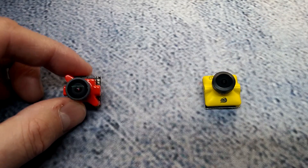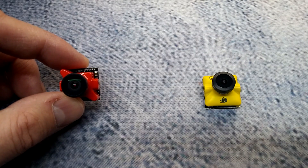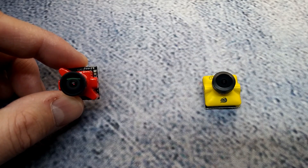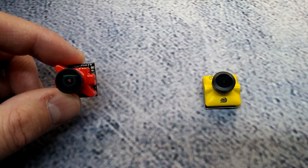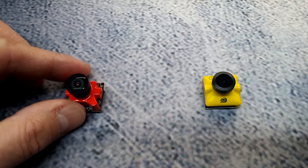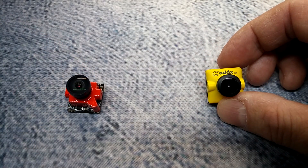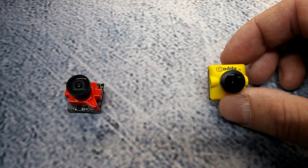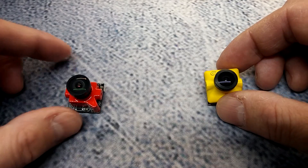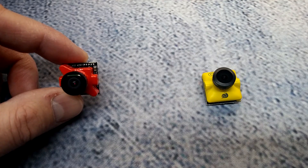The Foxeer Predator Micro comes in at roughly $36.90 and has a CMOS sensor with no jello, they claim. They didn't quite list the sensor. The CatX comes in at roughly $34.99, also a CMOS sensor, and has a 1/2.8-inch Sony Exmor R Starvis sensor. I think the Foxeer has the same sensor — they just don't have it listed.